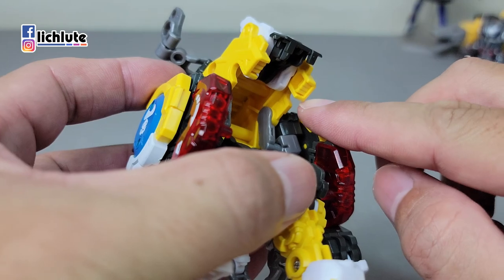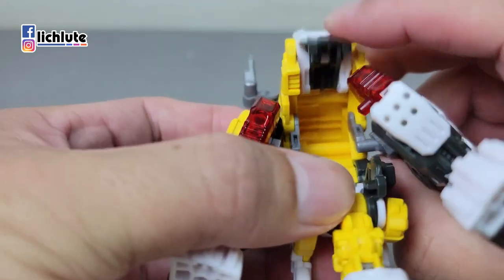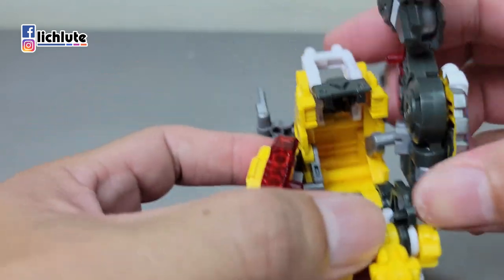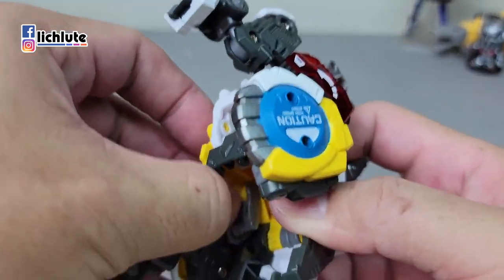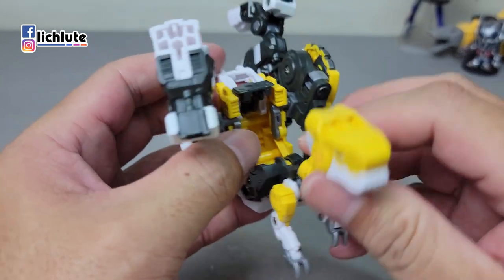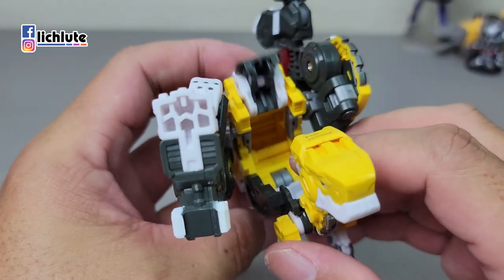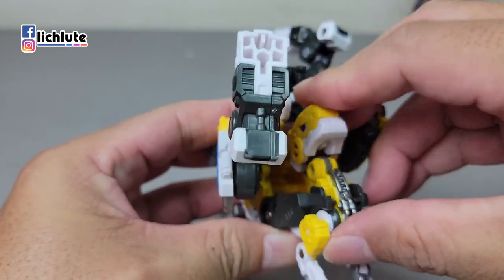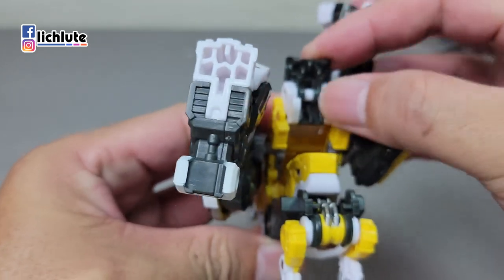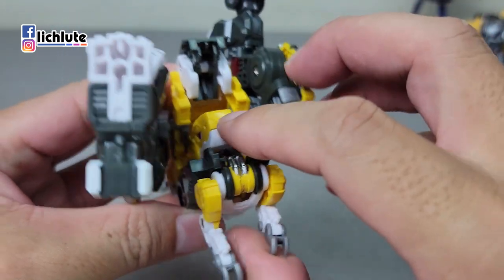再来把脚从后面这个灰色部件推到里面这个缺口来，往前推就可以了，非常简单。这边也是一样的，往前面推上来。推上来之后，我们先把白色部件往后面压到底，再来把头给推进来，到这里之后，黑色部件稍微推一个斜斜角度就好。